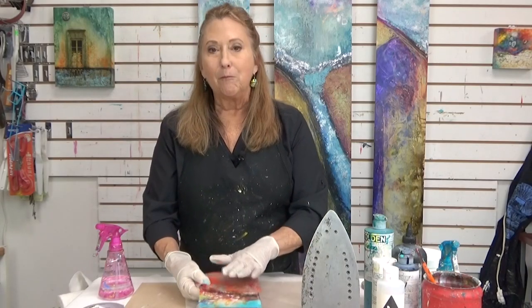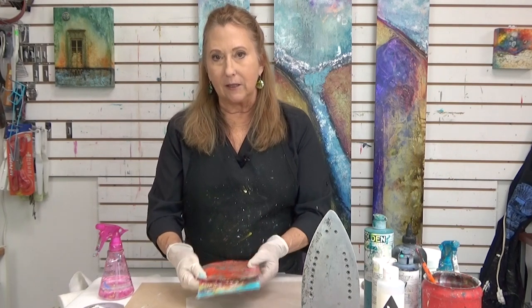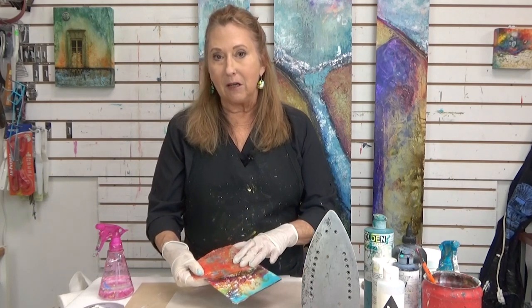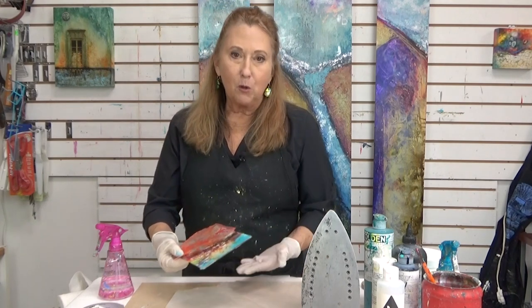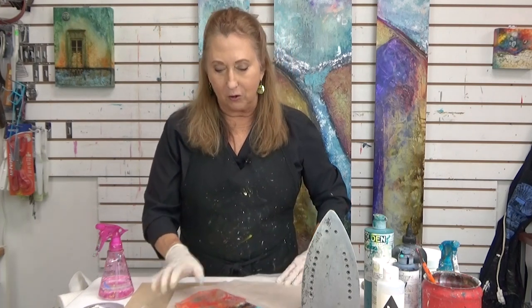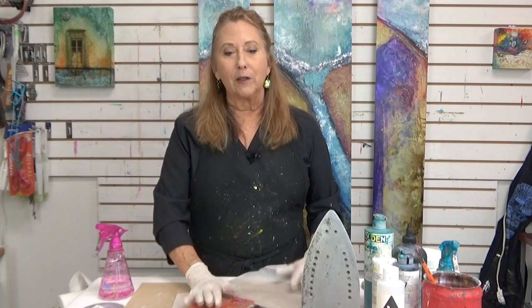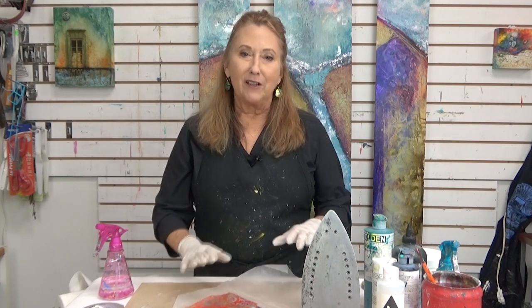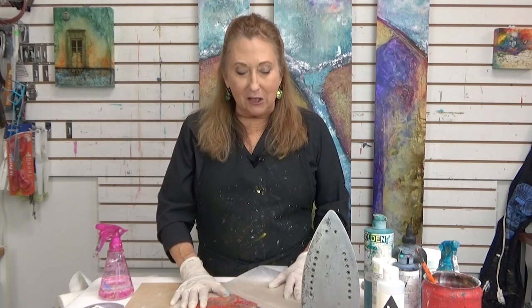If you wanted to do the same thing on a stretched canvas, just put a piece of wood or a book underneath so you have pressure to put down onto it. I'll let you see the other one when the gel is finally dry and I pull that off. There are some cool things you can do to add shadows to that as well. Thanks for joining me — check out my website and all the other videos.